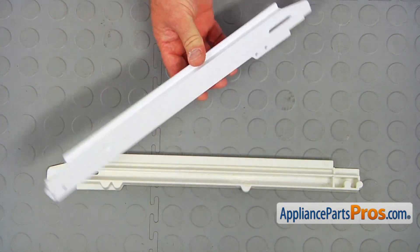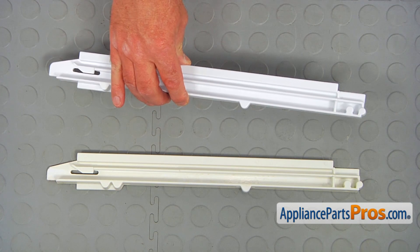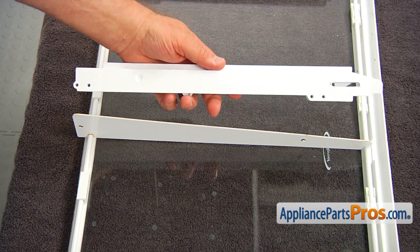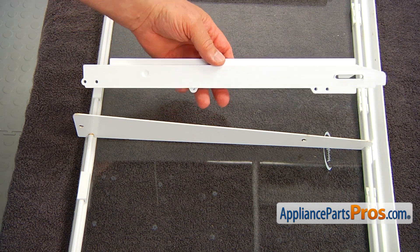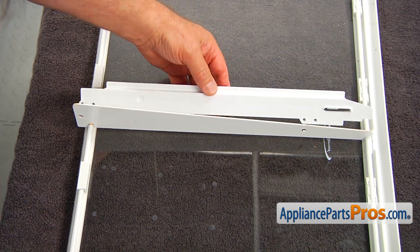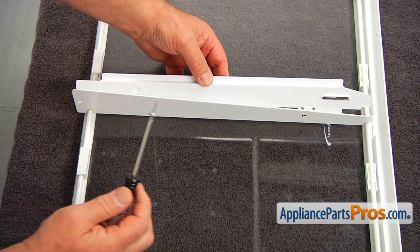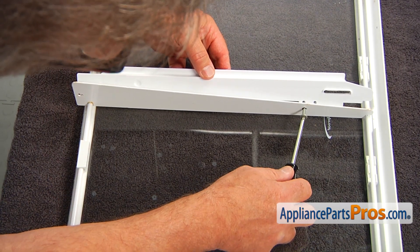If you don't have this part, you can get it from AppliancePartsPros.com. This is our new slide and we're going to put it in this way, match the holes, and put it in.